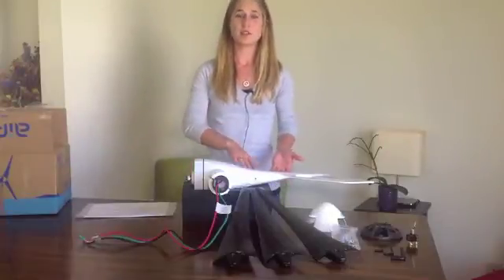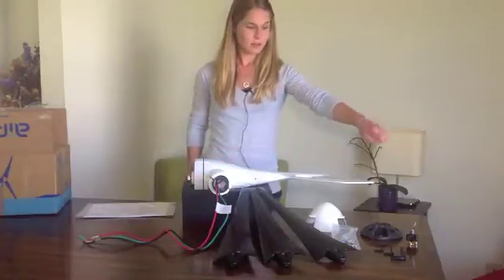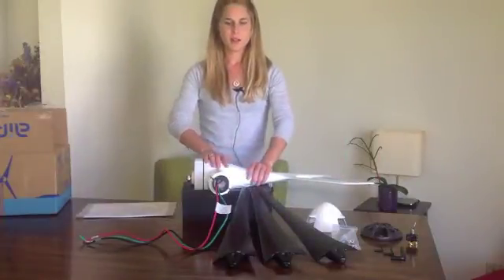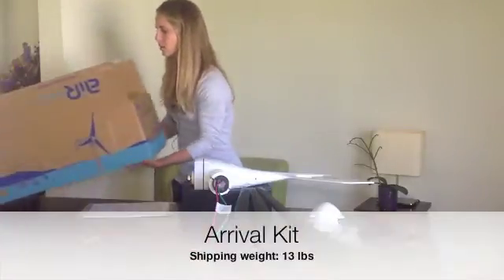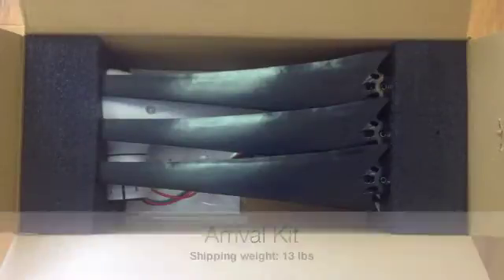Everything you see here is included in the arrival kit: three blades, hardware including allen wrenches, stop start switch, hub cap, nose cone, and of course the body of the turbine. All of this fits into this box — pretty good size, not too big — and is only 13 pounds when shipped.